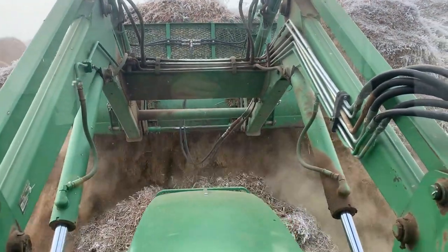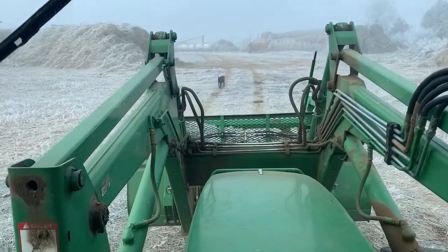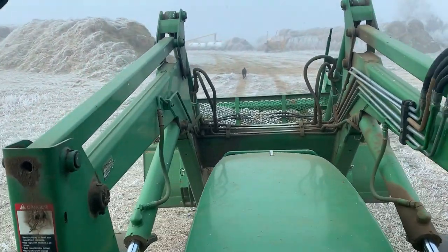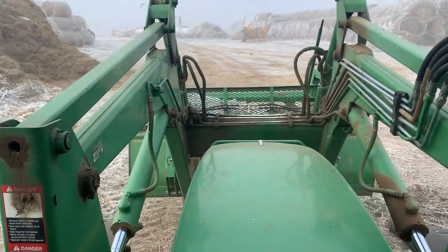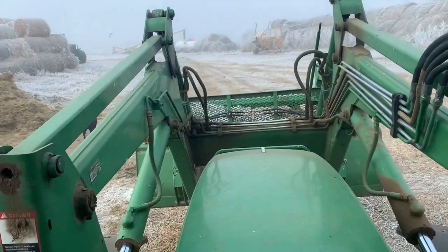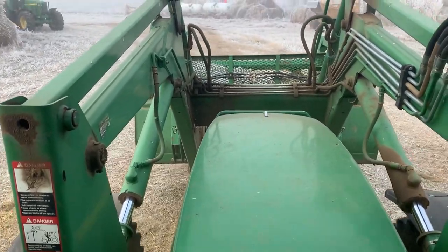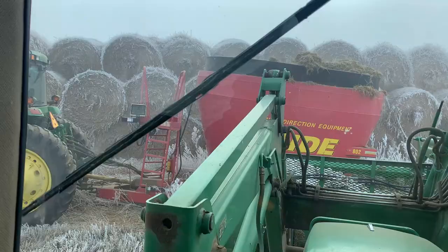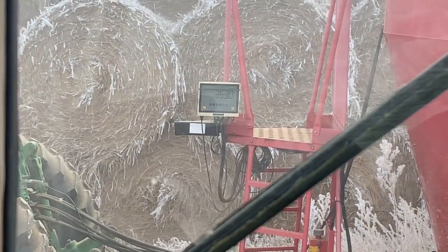Well, same old, same old. Feed cows. Nothing new here, right? I got a bucket load of silage here. It's kind of spilling out when it's mixing. 3,510 pounds — you can see it or not.